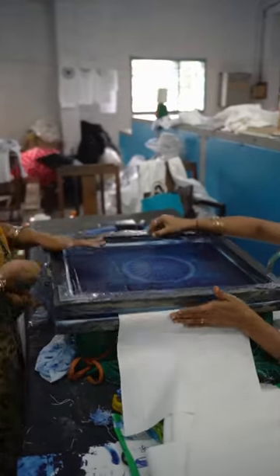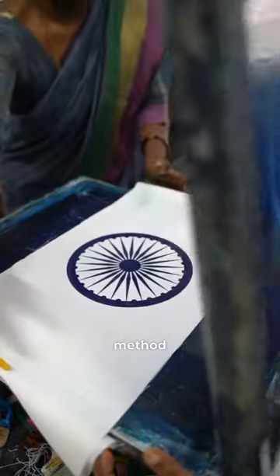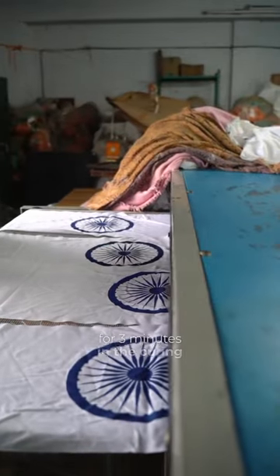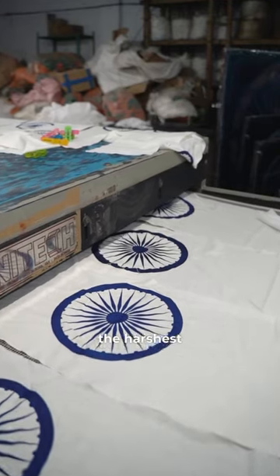The iconic Ashoka Chakra is printed on either side using a high-precision and fascinating screen printing method. After it is dried, it is then fitted into a curing machine where it is heated to 140 degrees Celsius for 3 minutes to ensure that the Ashoka Chakra remains vibrant under the harshest weather conditions.